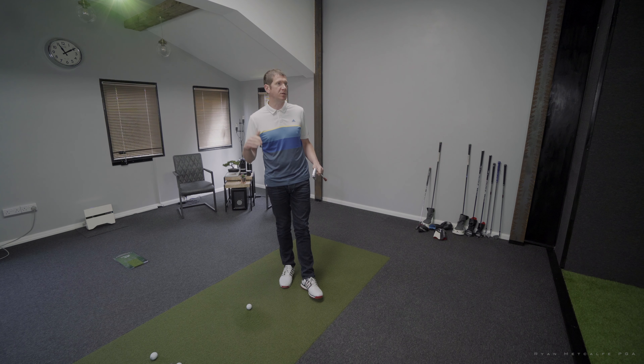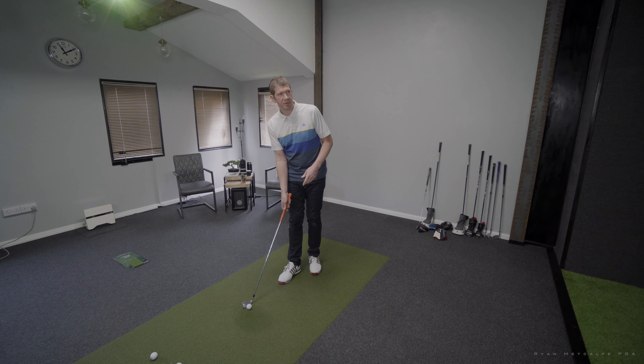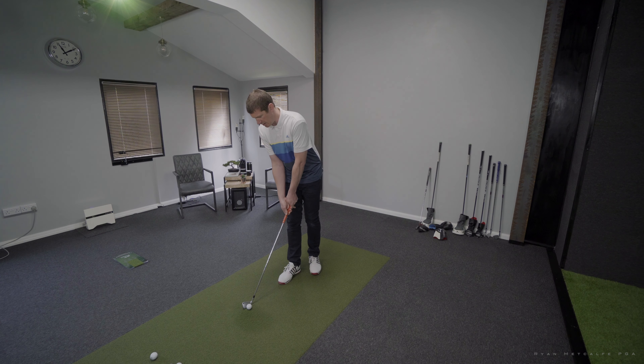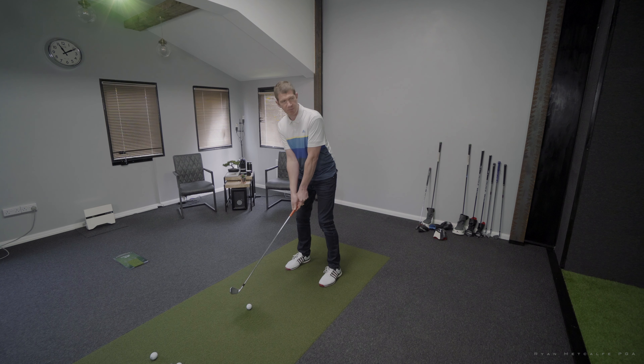I'll set up a scenario here at Augusta on the 15th par 5 — second shot into the green where I've got to go around the trees. I'm going to hit four shots with each club, just to see which one makes it easiest to actually maneuver the ball around that tree and get as close to the pin as possible.